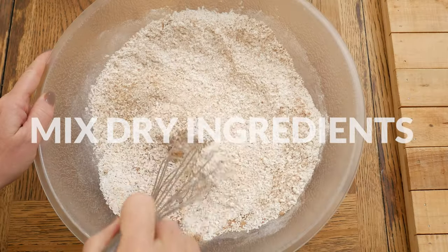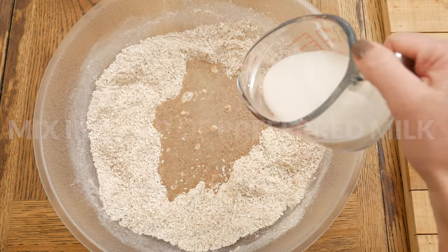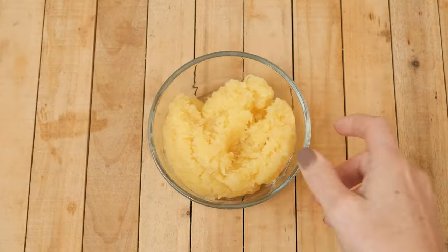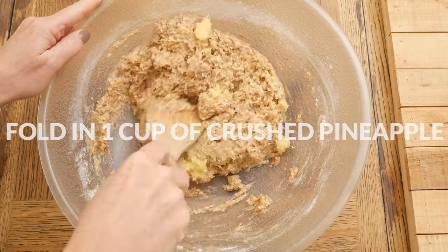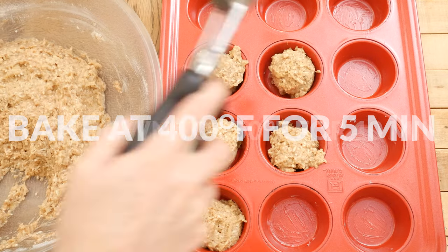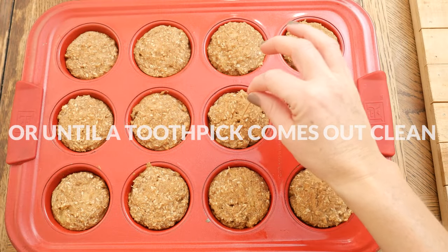Whisk together your dry ingredients really well, then make a well in your dry ingredients and add your thickened flax egg, along with one half of a cup of your preferred nut, hemp, oat, or coconut milk. Stir together to combine, then fold in one cup of drained crushed pineapple. Spoon into a lightly greased muffin tin and bake at 400 degrees for five minutes, then turn down the heat to 350 degrees and continue baking for about 10 minutes or until a toothpick comes out clean.